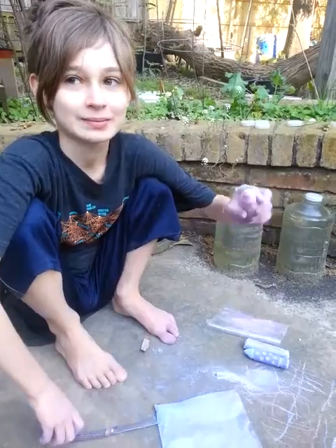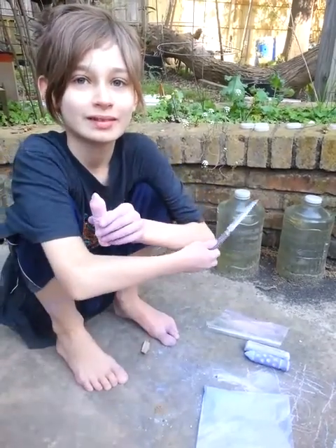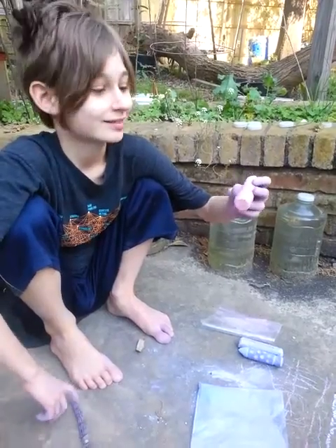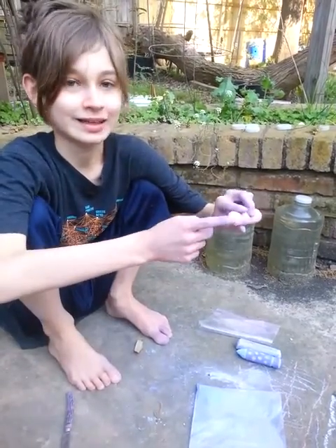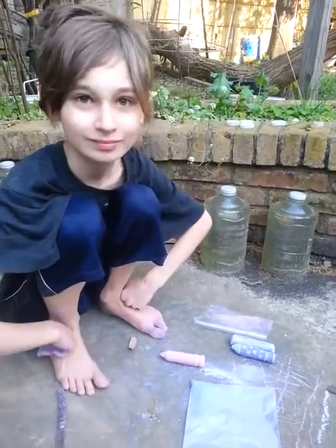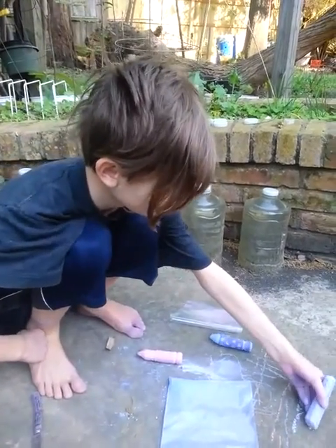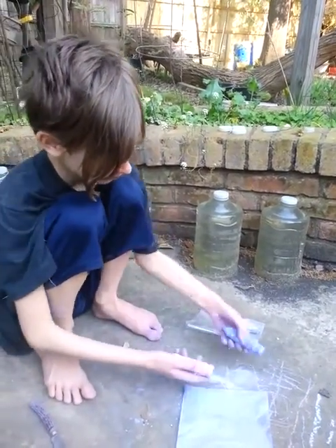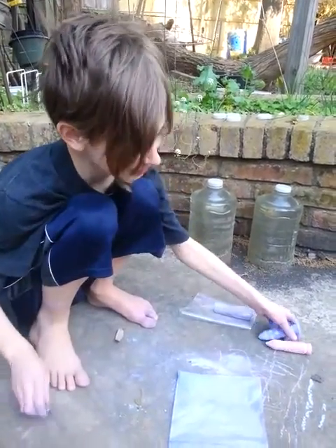We were going to shape this chalk so I could make some sundial lines — measuring shadows — and that's why I was carving them: to get points so it's easier to actually draw. How hard is it to draw with regular chalk? I guess you could use a smaller piece. It just looks cute. Yeah, it does look cute.